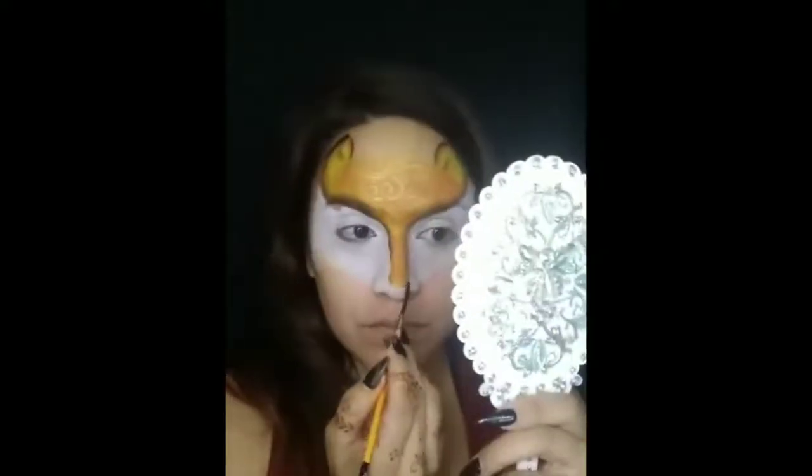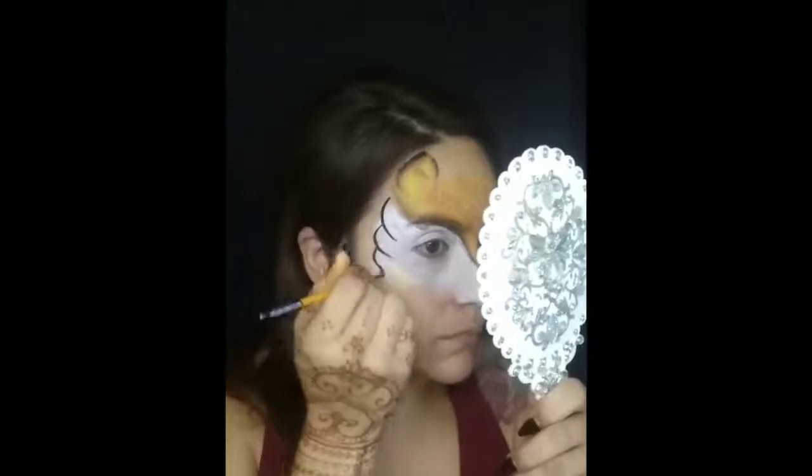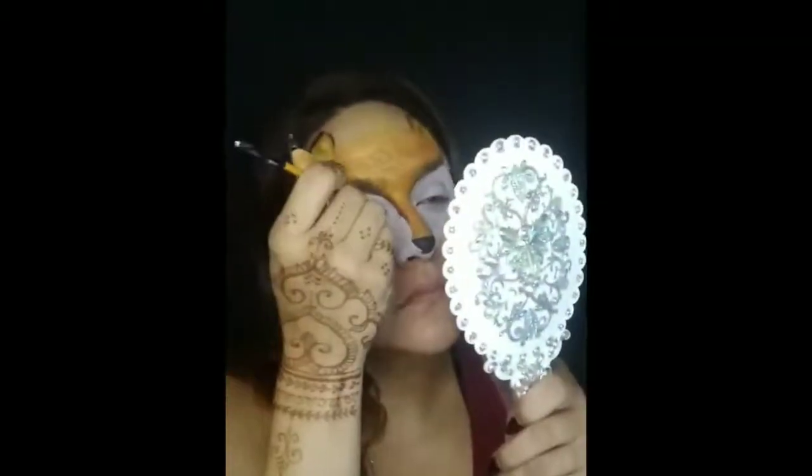Now we're going to grab our number three low Cornell brush with some Wolf Black and start doing some lining. Load it up nicely — make sure it's not too drippy. Now we're going to do the nose. You could do a cute little round nose, you could do a triangle nose — whatever you like, whatever works best for you. Go ahead and line the side of the mask all the way to the tip. You can go through the nose if you wanted to — I choose not to.